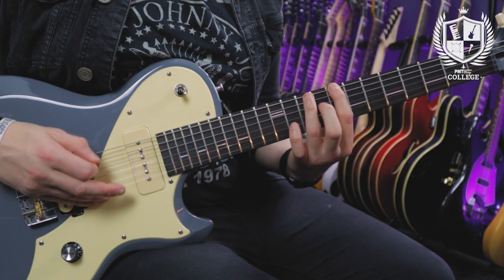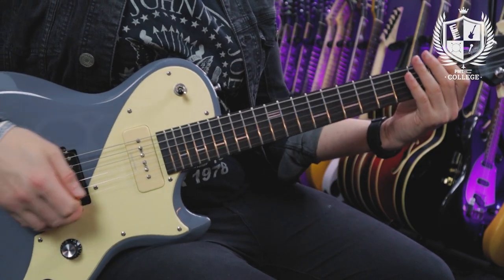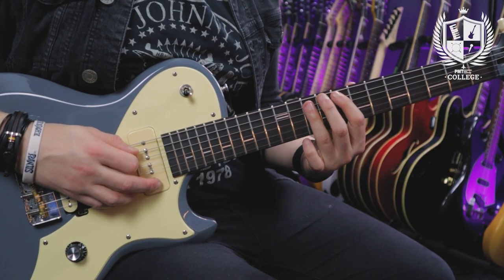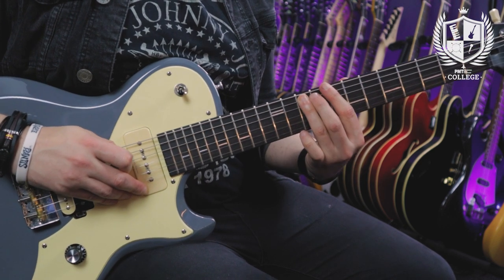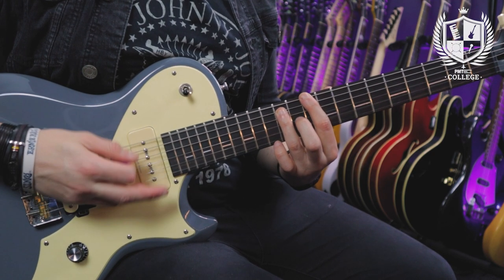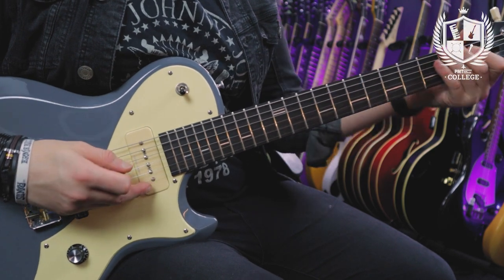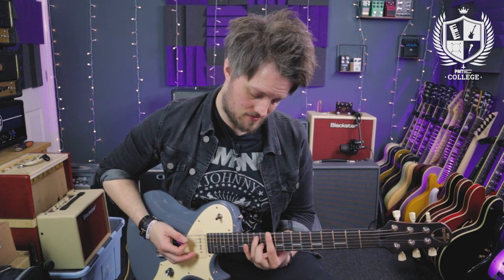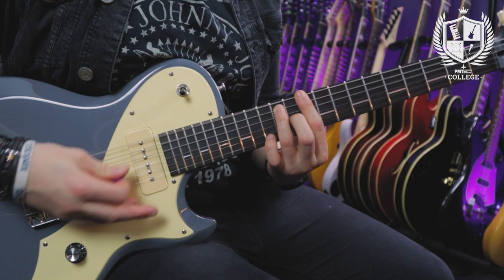The third and fourth bars start once again with that driving 8th note rhythm. In the fourth bar I hit that D power chord one more time before going into this little riff run. I'm playing the 8th and 10th frets on the E and A strings, and when I hit the 10th on the A string I'm bending it and then going back to the 8th. The fifth and sixth bars start the same as the first two bars, but this time instead of going to the C dominant 7, I drop down to a B flat dominant 7.